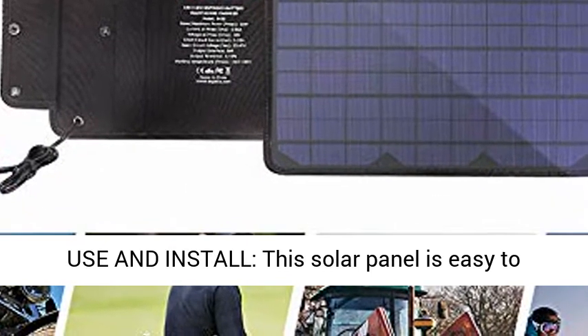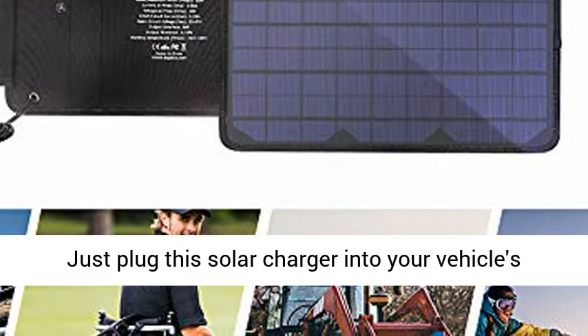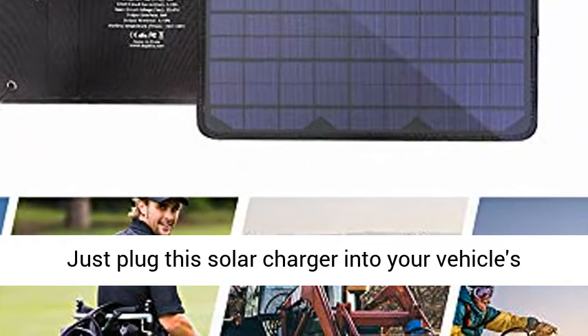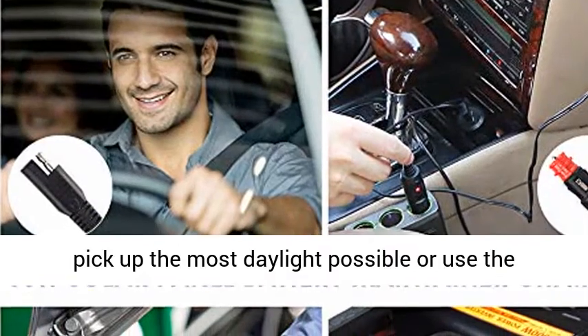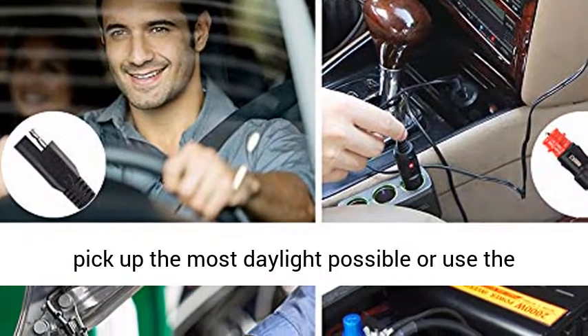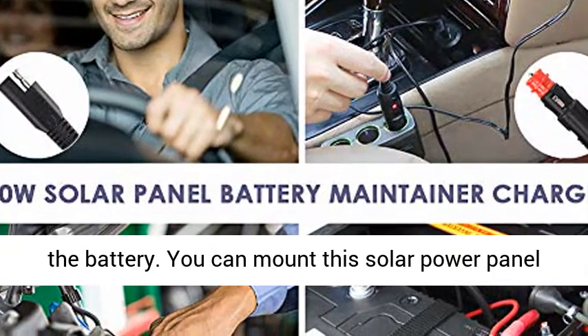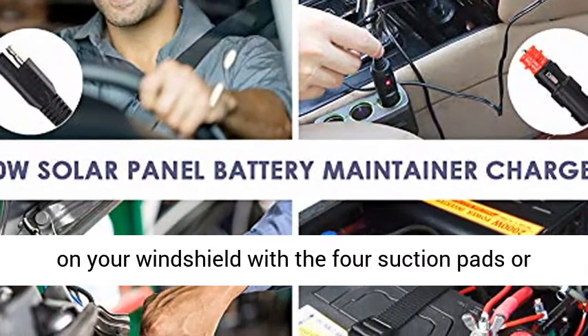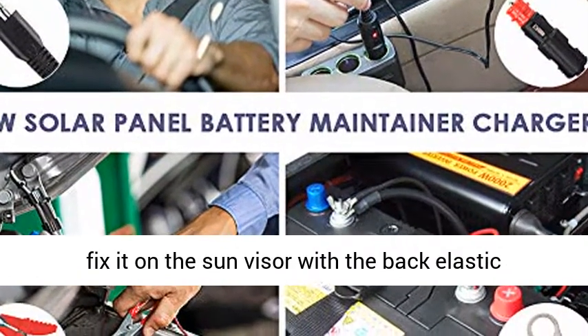Easy to use and install — this solar panel is easy to install and completely maintenance-free. Just plug this solar charger into your vehicle's 12V lighter socket and position the panel to pick up the most daylight possible, or use the included alligator clips to connect it directly to the battery. You can mount this solar panel on your windshield with the four suction pads or fix it on the sun visor with the back elastic strips.